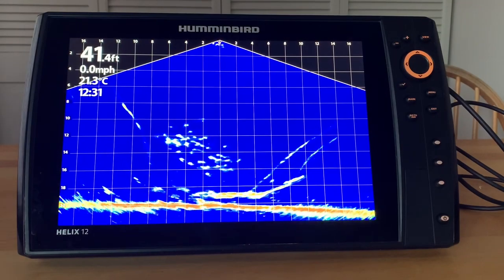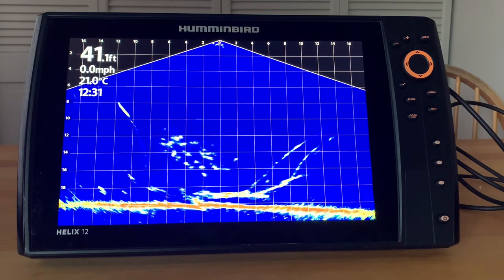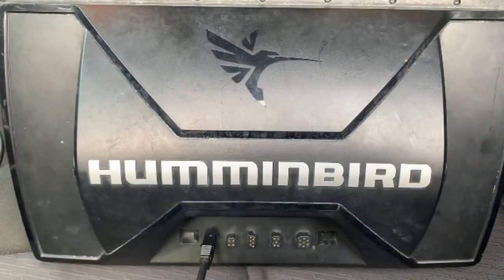I love the fact that I can use my Humminbird Helix here in my kitchen — especially in the middle of winter in Canada. You can improve your images regardless of the fact that there is no transducer attached. All you need is a source of power available to the unit.